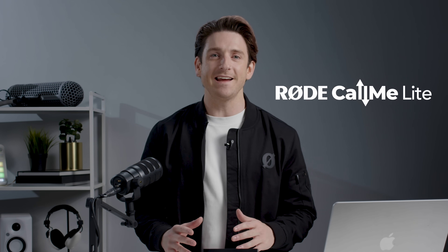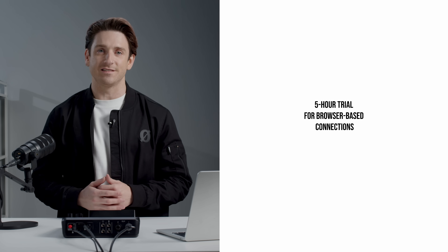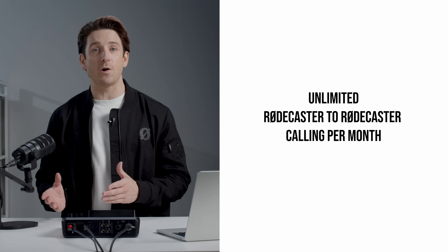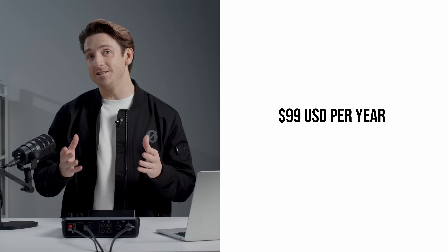RODECALLME is available in three tiers, so you can choose the one that best suits your workflow. RODECALLME Lite is completely free and included with the latest firmware update — it gives you one CallME channel for connecting with a single remote guest, ten hours of RODECaster to RODECaster calling per month, plus a five-hour trial for browser-based connections. RODECALLME standard offers more flexibility with two CallME channels, unlimited RODECaster to RODECaster calling, and full access to browser-based calling — perfect for regular podcasters, collaborations, remote interviews, or multi-guest roundtables. It's just $9.99 a month or $99 per year.